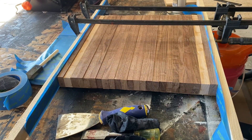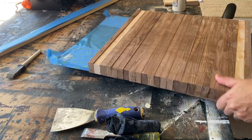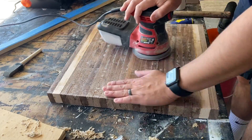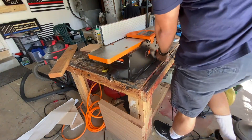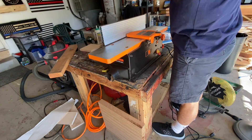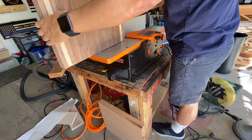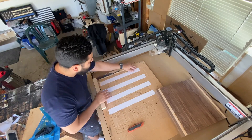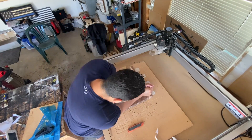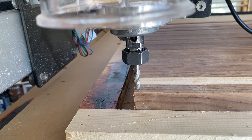I let the glue dry overnight and came back the next day, removed the cutting board from the backer board, and removed as much glue as I could using a spatula and my orbital sander. I then took the cutting board over to my jointer to get the sides perfectly flat. Next, I took the cutting board over to the CNC and ran a surfacing pass. In this shot you can see I use my quarter inch end mill, but you can use your surfacing bit as well.